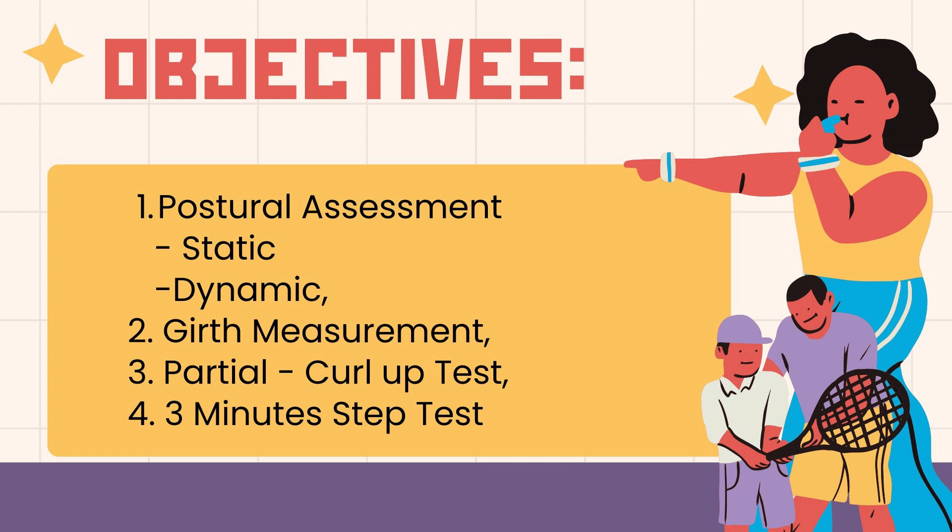Number one, postural assessment — the static and dynamic. Second, growth measurement. Third, partial curl-up test. And lastly, fourth, three-minute step test.